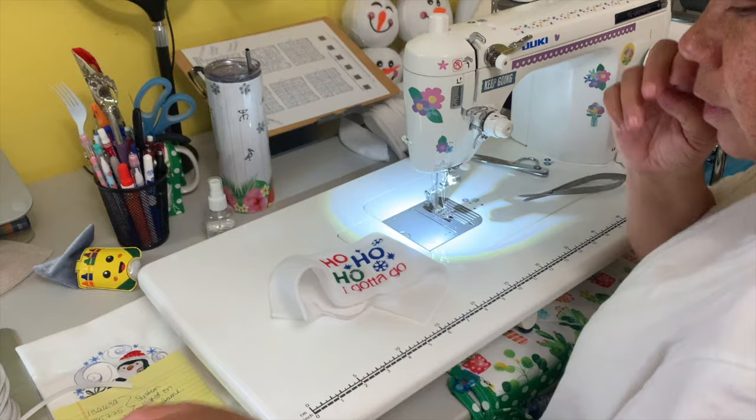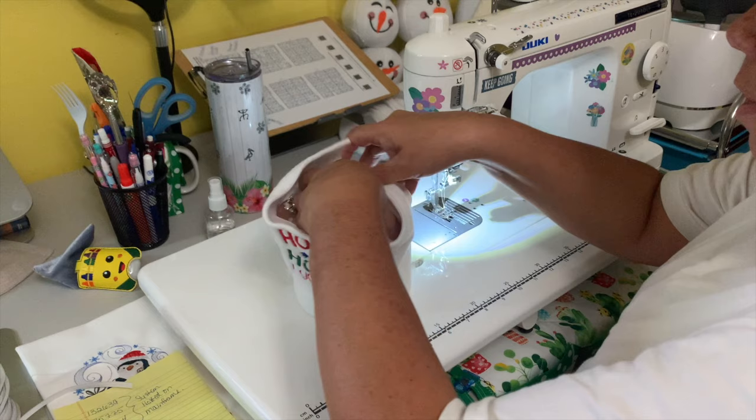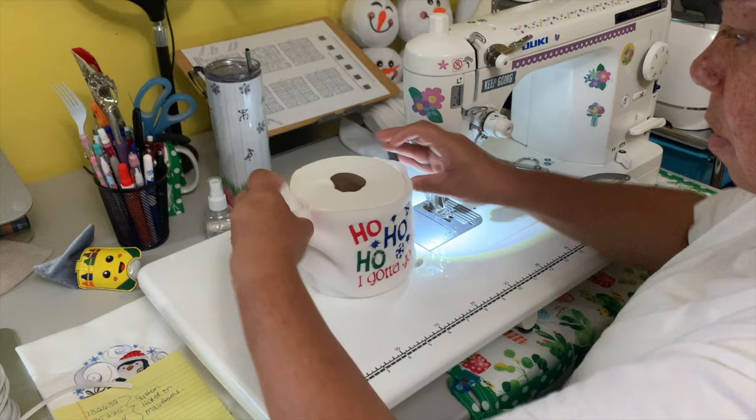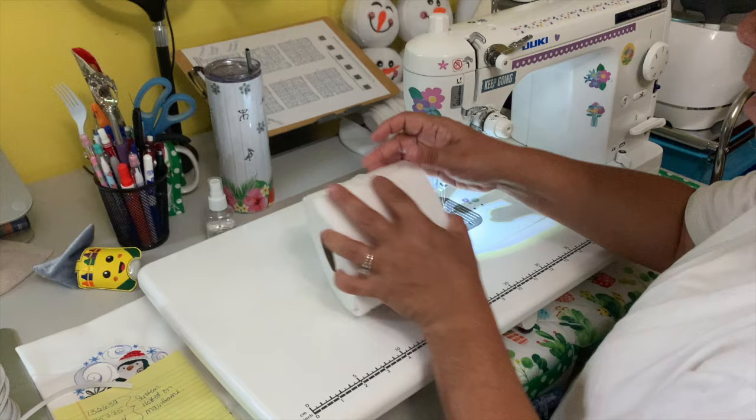Now I'm going to put the cover inside the toilet paper roll and wrap it around — just like a little sleeve that goes around it. There you go — nice and snug.